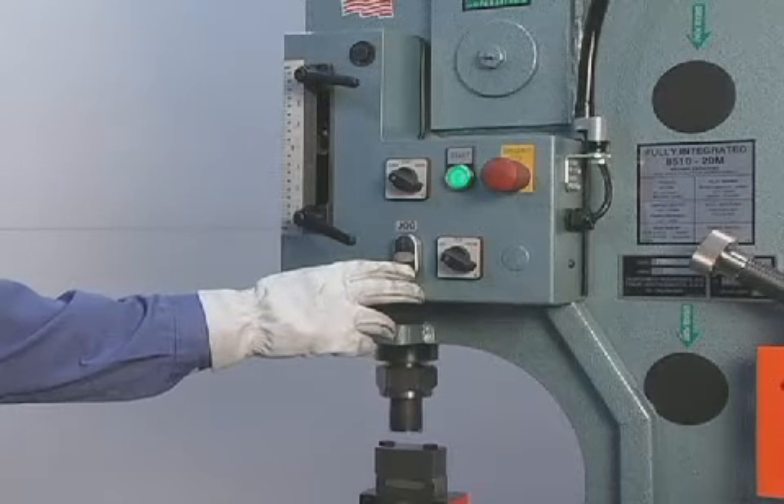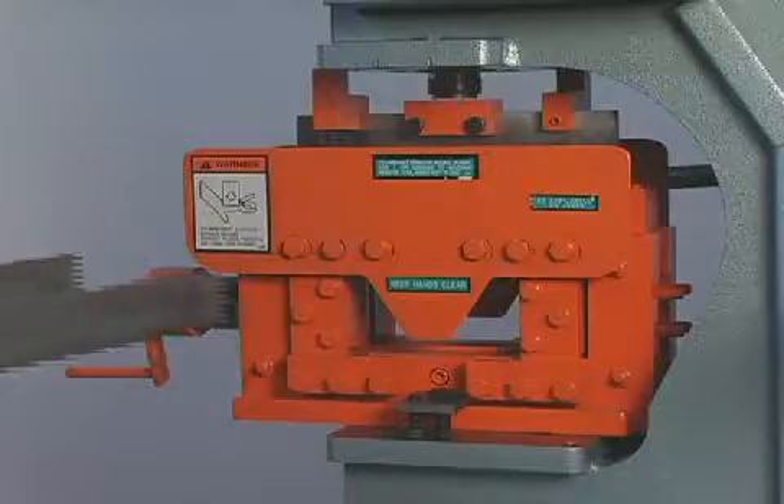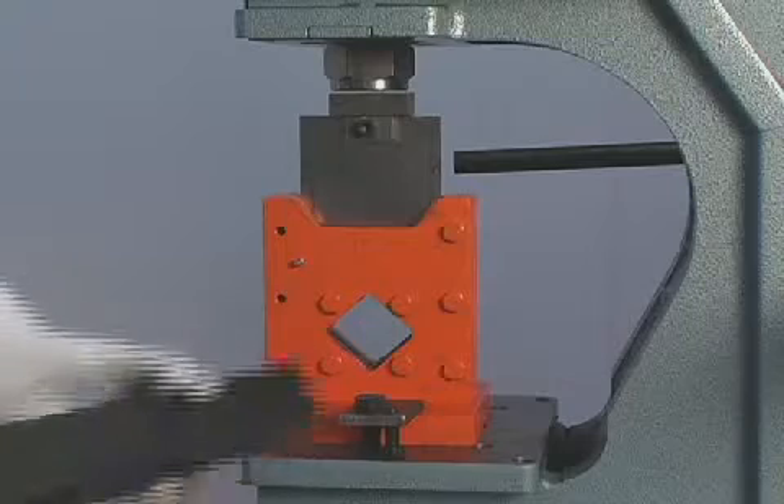There are additional component tools available for the punch station, including brakes, channel shear, pipe notcher, picket tool, and tube shear.